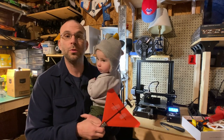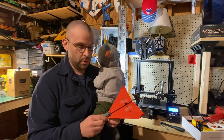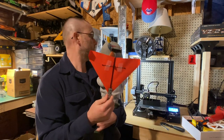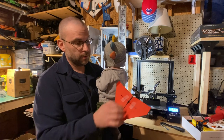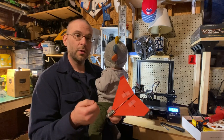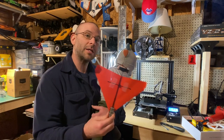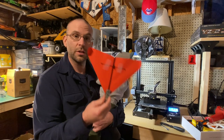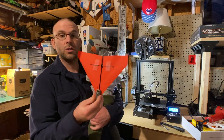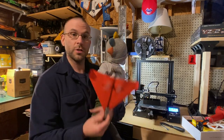Good evening, everyone. Welcome to Dr. Craig's Community Connection. Today I'm going to be showing you and talking about the new Power-Up 4.0. It's a module attached to a paper airplane, and you can control the power and steering with your phone. I'm going to show you the unboxing and then do my first test flight with it. I hope you enjoy and hopefully get you back into flying paper airplanes, or even get one for yourself.